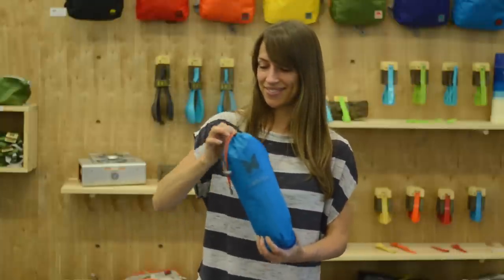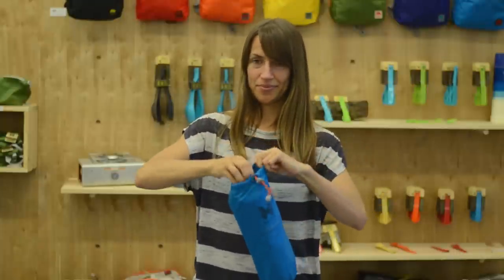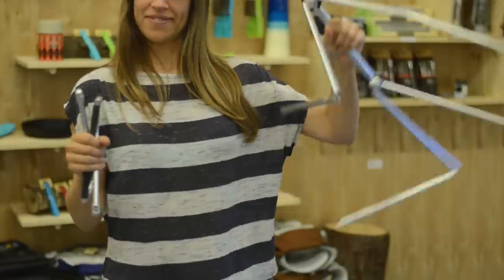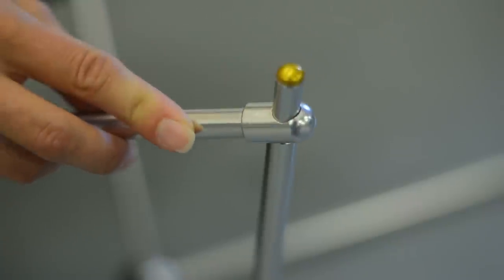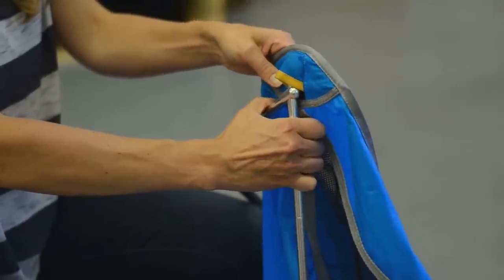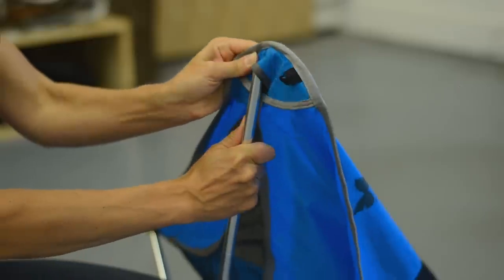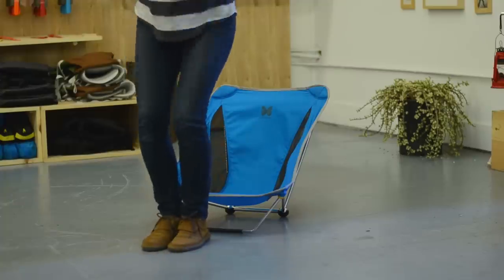Now this is how the Mayfly is set up. First, pull the legs and sling out of the sack. Shake out the legs and attach the front leg to the main chair frame. Next, put the yellow tips into the yellow pockets and continue by putting the silver tips into the silver pockets. Now you have a Mayfly chair.